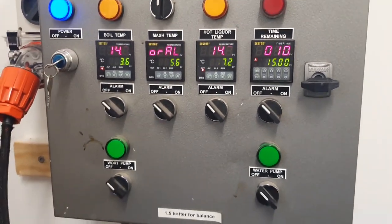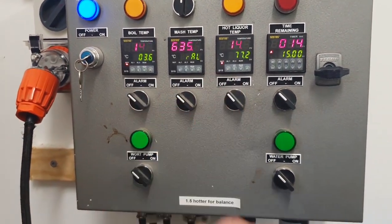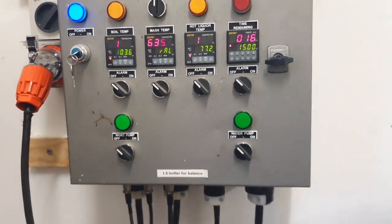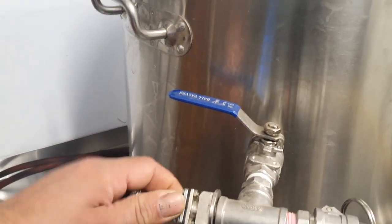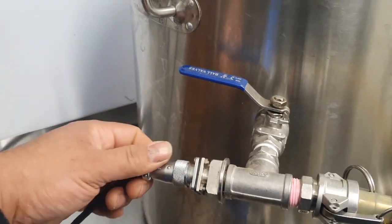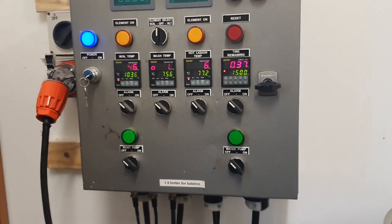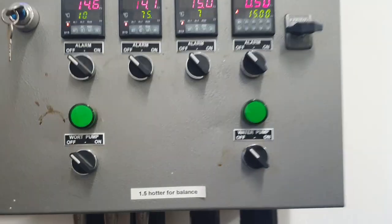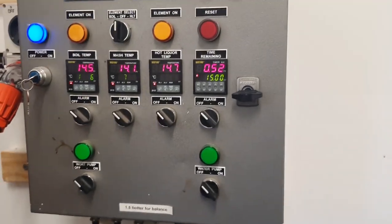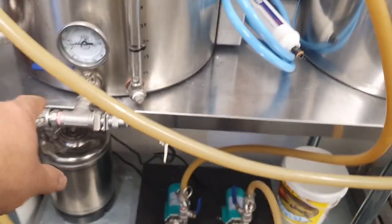The mash temp probe is not registering. All the others seem to be fine on camera but the mash probe - this one here - isn't registering. Let's just undo this. There we go, they're all registering fine now.